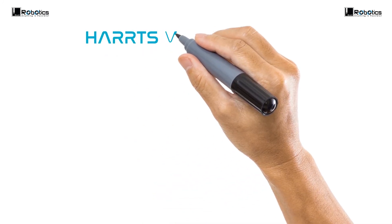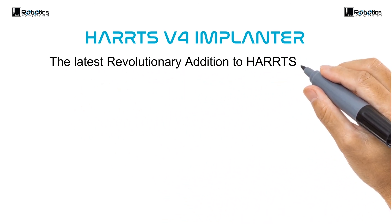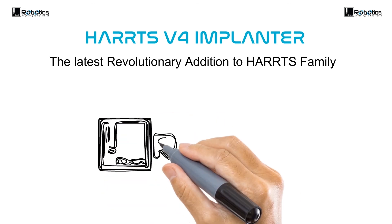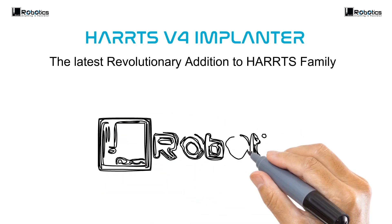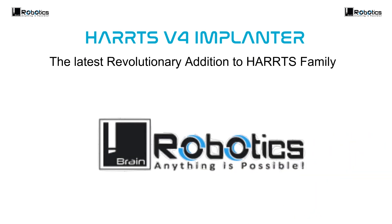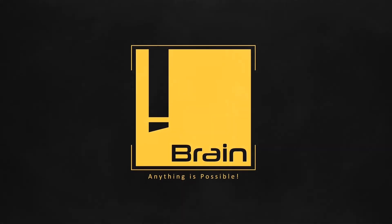The Haas version 4 Implanter — the latest revolutionary addition to the Haas family.